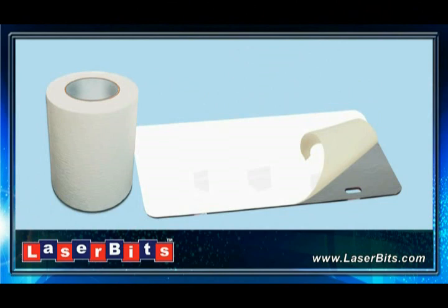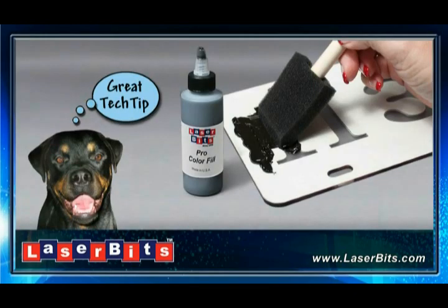For optimum results before cutting or engraving, we recommend using a paper mask. We have a tech tip at our website that contains helpful information about this. We also recommend using LaserBits Pro Color Fill when applying a fill paint to the engraved area.